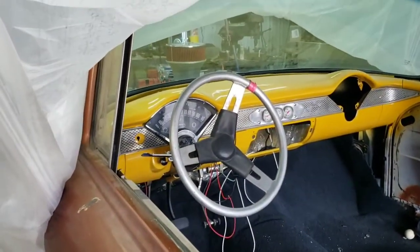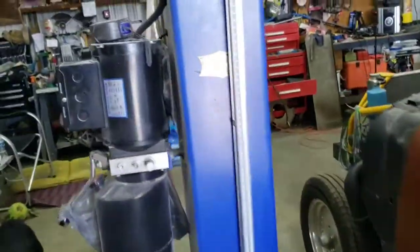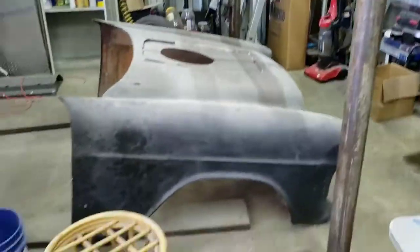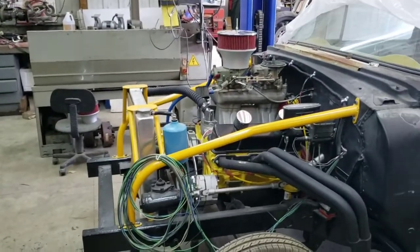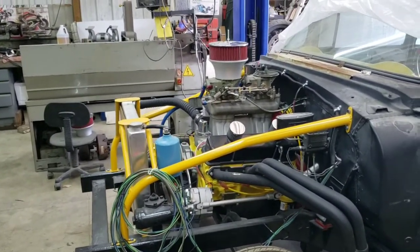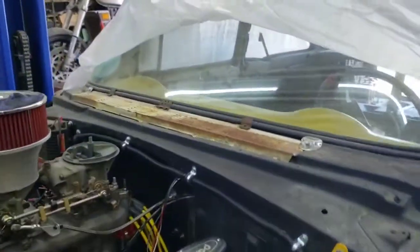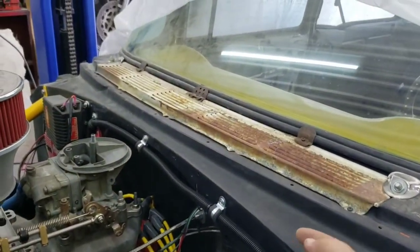Got the dash - everything's working right. Gas gauge comes up to just under a quarter, so hopefully it's working alright. Getting ready to set the front end back on it. Started making up some brackets for the tilt - figuring out how I'm going to do it. Might go get some door locks or trunk locks out of a car junkyard.